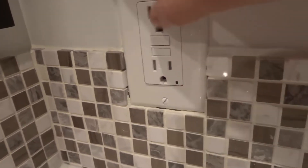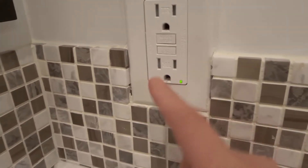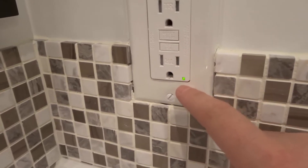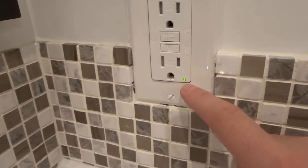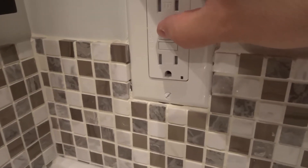And when I click the reset button, it's going to turn it back on — just like that. So what's happening is it's essentially testing to make sure it will cut off the power when it senses moisture. You test it, make sure it turns off that light, and then you can reset it to turn it back on.